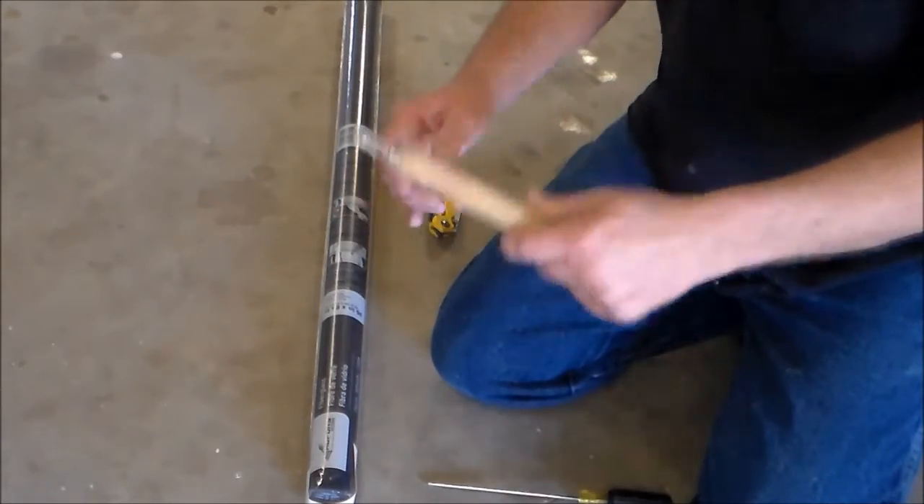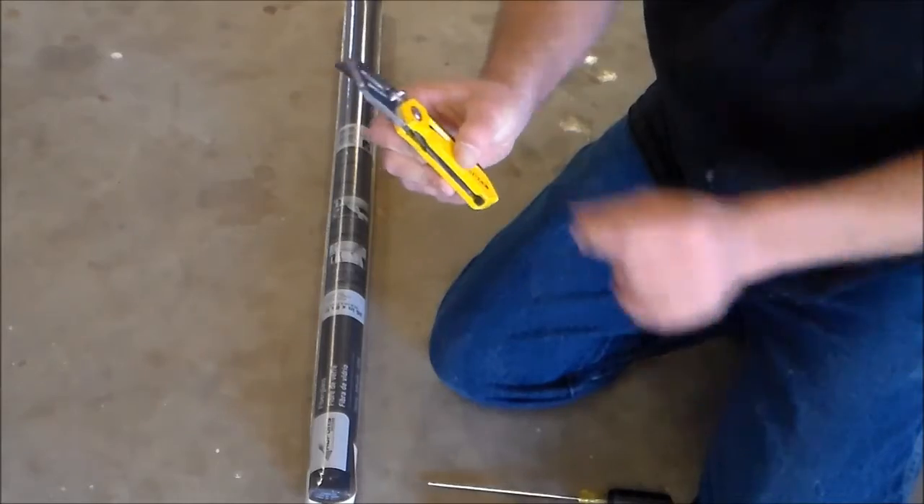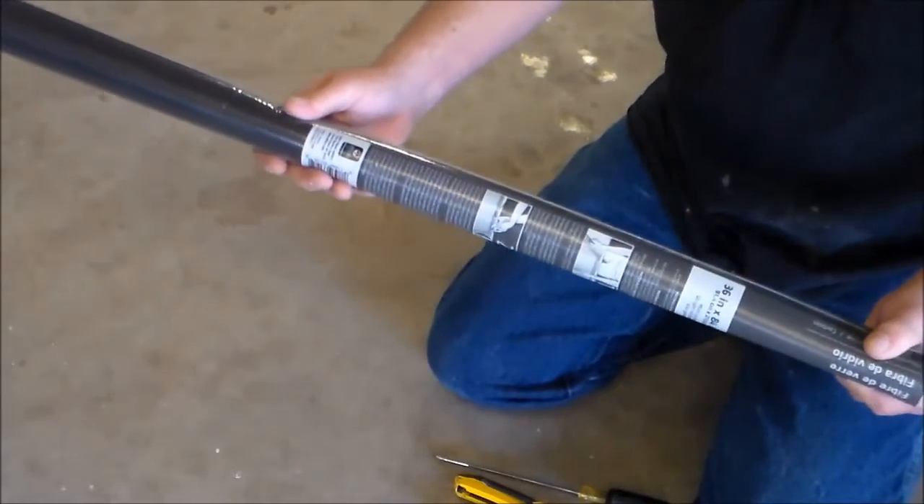You'll want a screwdriver, a spline tool, a good razor knife with a fresh razor, and of course some screen material.